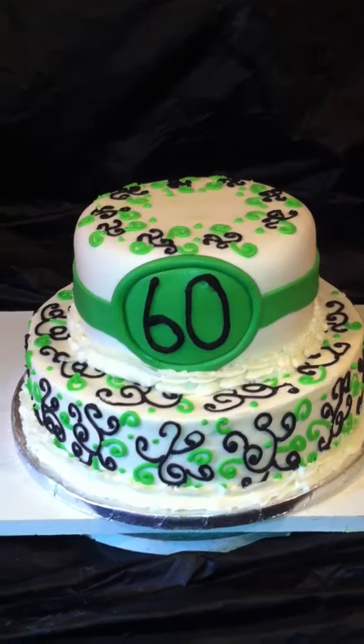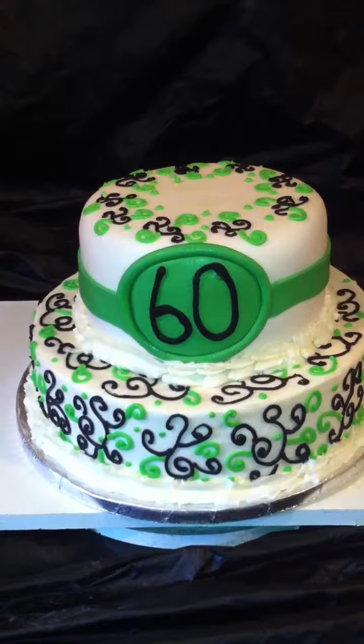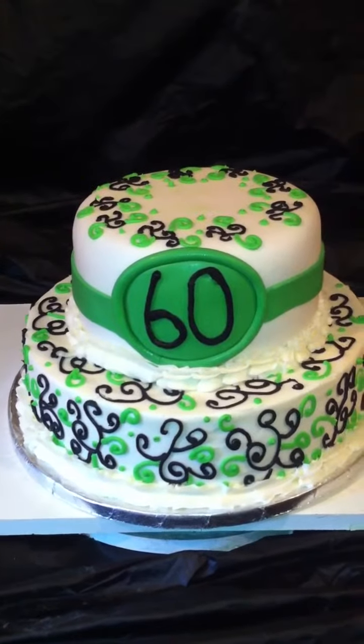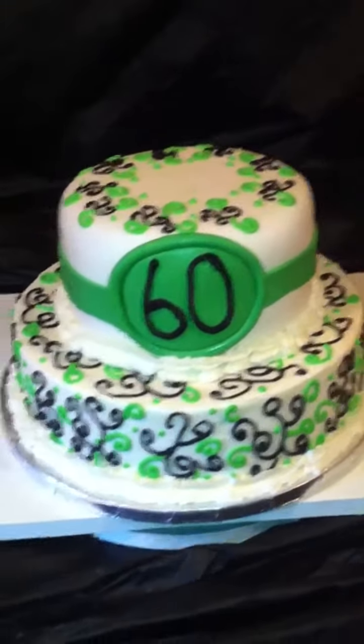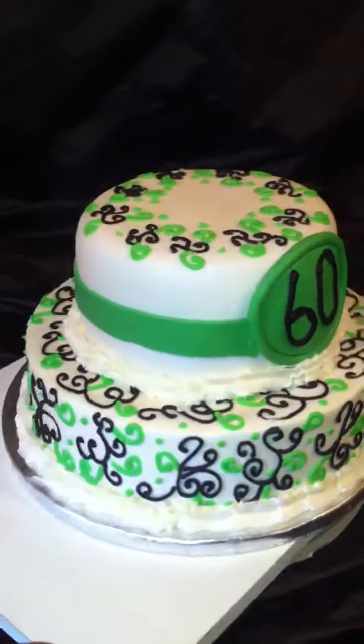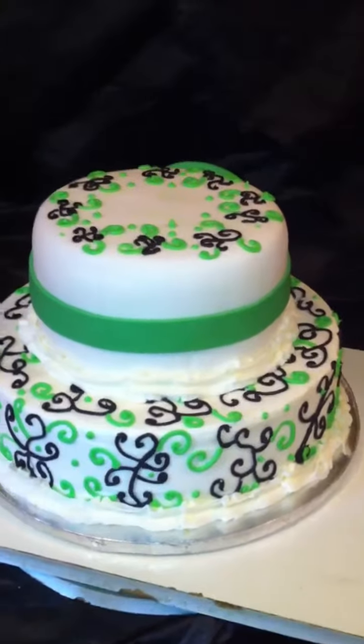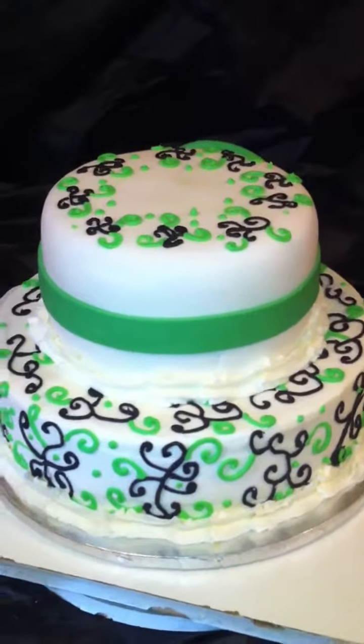The bottom is buttercream. I dirty iced it, let it set up, covered it again with more buttercream, and then let it stay in the refrigerator to get hard before I started piping my scroll work. The top part is just covered with white Wilton fondant.